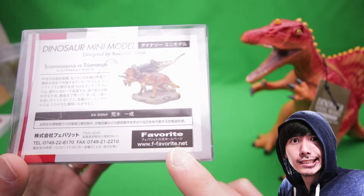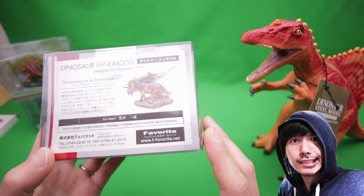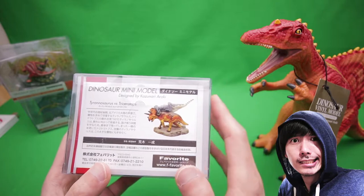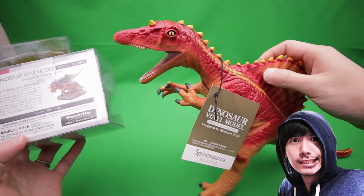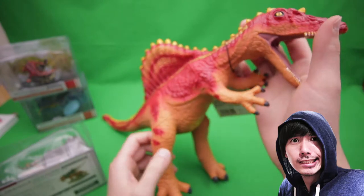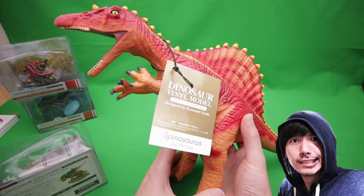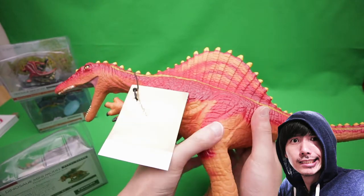I've been following their Instagram and I saw pictures of these. I thought they were much bigger, but they are pretty small — not as small as the Mattel figures, I believe. To my knowledge, Favorite is mainly known for these bigger-sized vinyl toys for kids, and they sell them at museums. I bought this Spinosaurus like three or four years ago, and when I saw it at the museum I totally fell in love with it. It's totally for kids, but it's a really fun, squishy, well-made, durable toy.